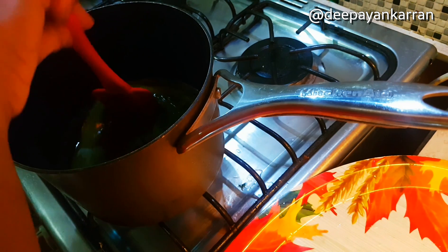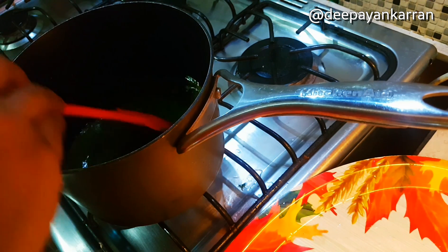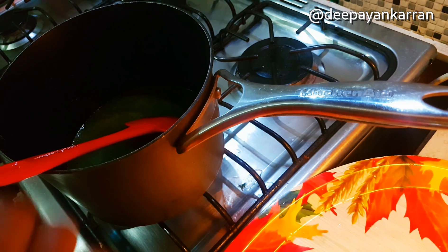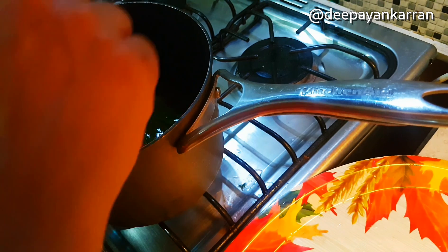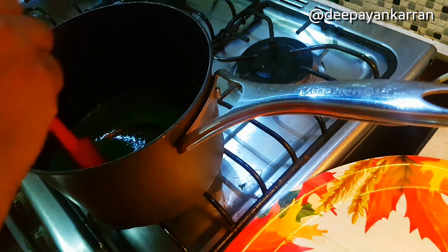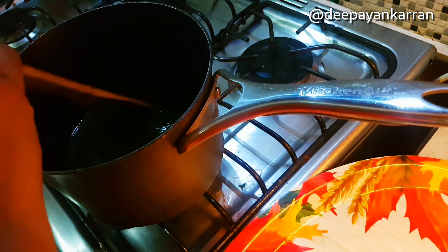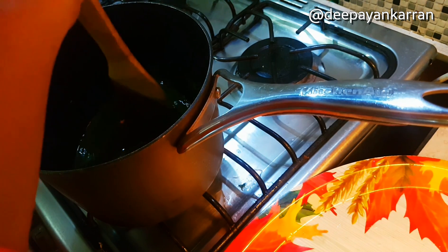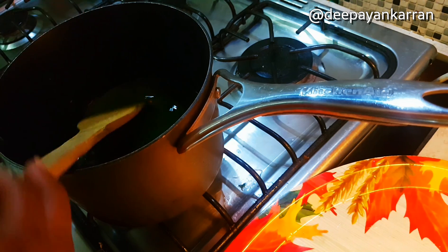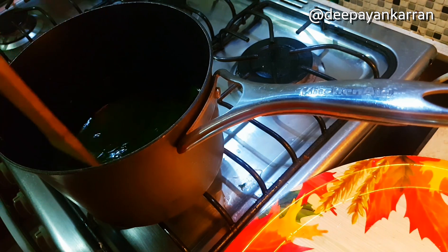Stir consistently — you want to eyeball your pot, don't leave it for too long. Keep stirring as much as you can. The idea is to achieve a really nice rich green color. Keep stirring; it's not quite finished yet — I'm still not seeing that color that I'm looking for.